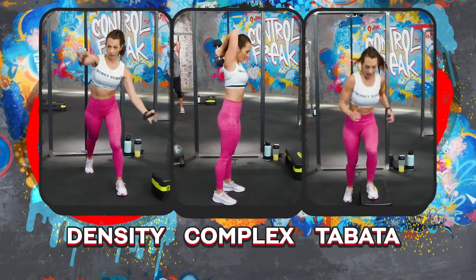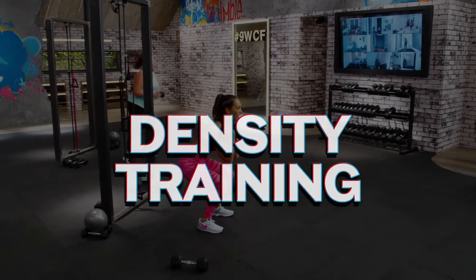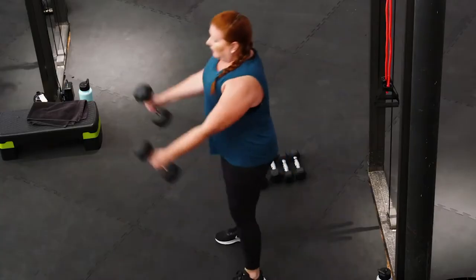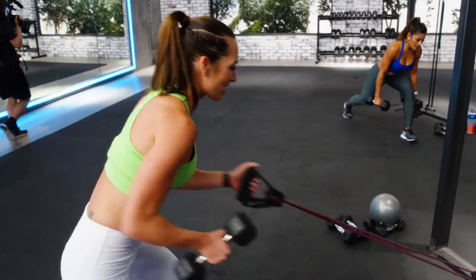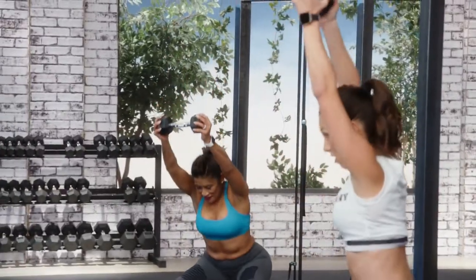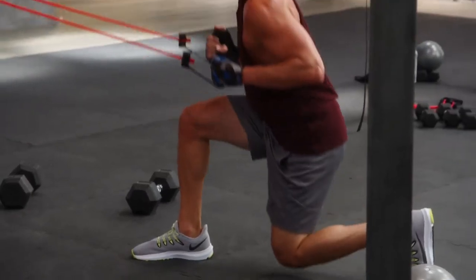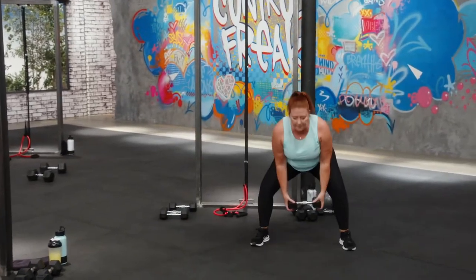Three types of training you've never seen combined in a Beachbody workout before — I call it DCT training: Density, Complex, and Tabata training. These are three powerful training methods all in one workout. Density is metabolic training to improve your strength and endurance as you race against the clock. You perform as many sets of five different exercises as you can before 12 minutes expires. You control the pace and the intensity — the only goal is to be better than you were yesterday.